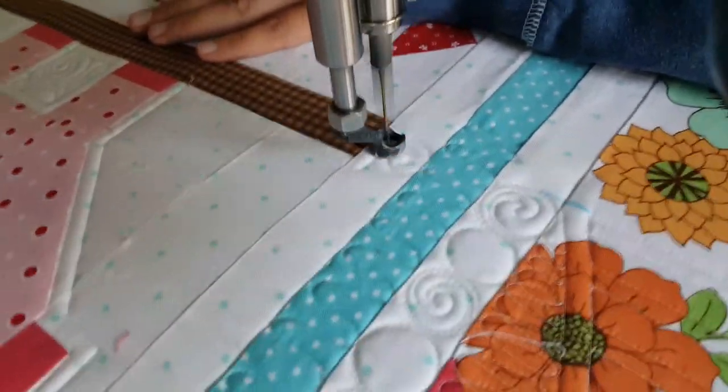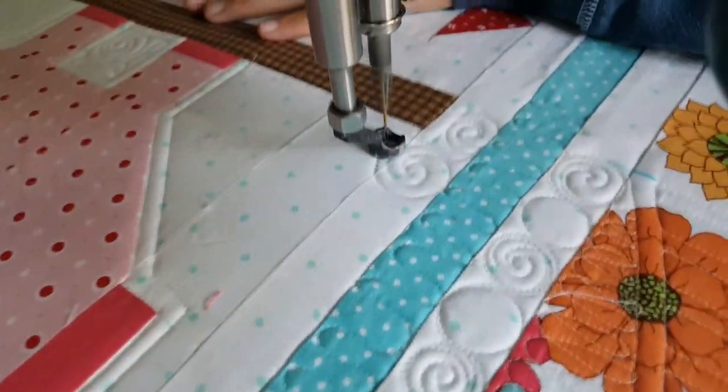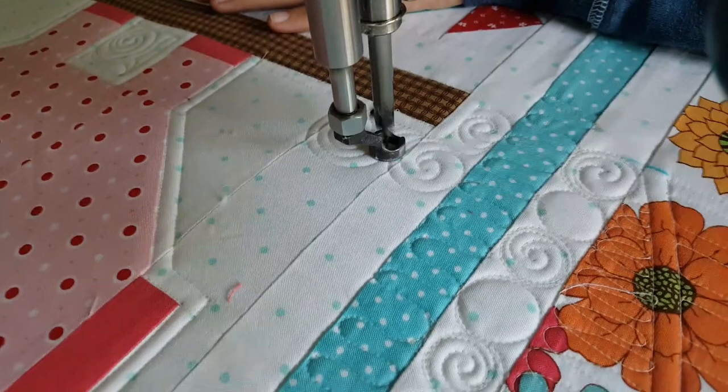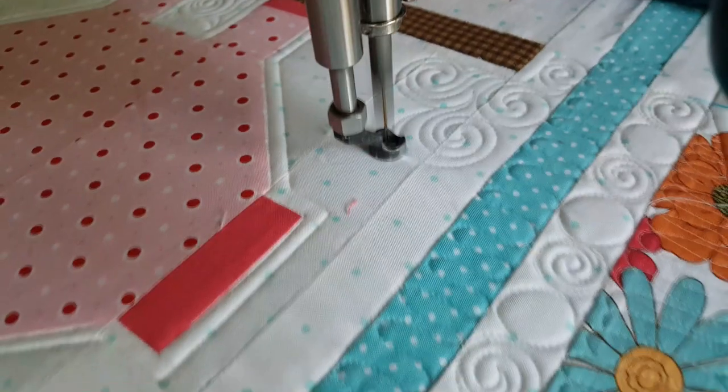Once I've completed that echo stitching around the outside, I'm going to go into a little bit of the background filler around the outside of my pig. I love machine quilting swirls — swirls are something that I do teach you how to quilt in my book, Beginner's Guide to Free Motion Quilting.